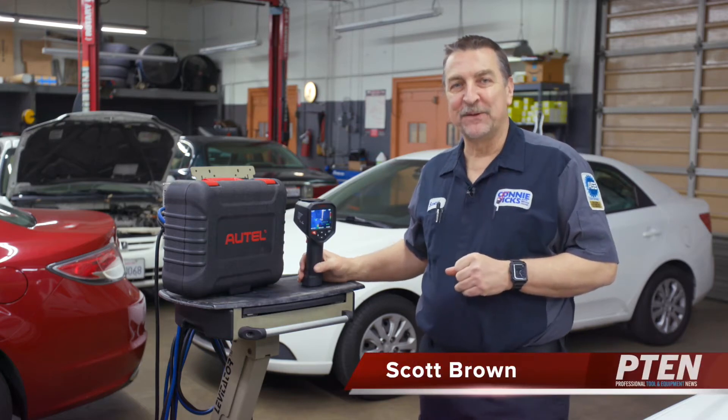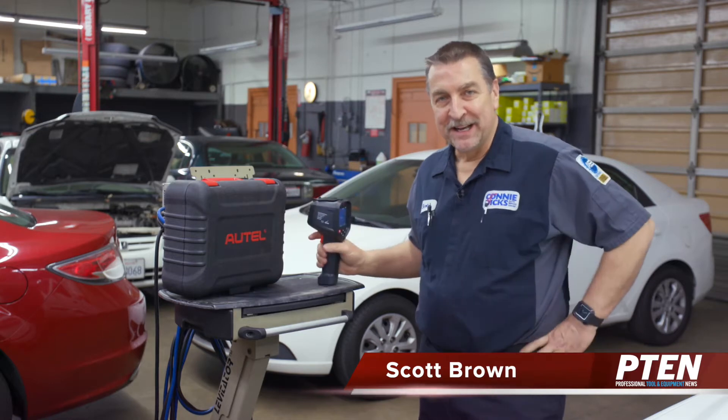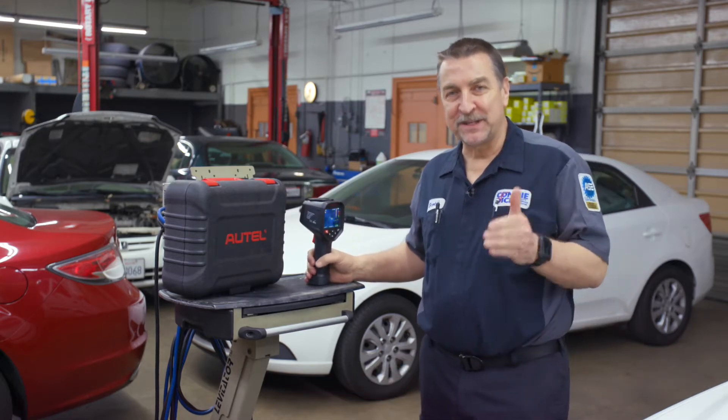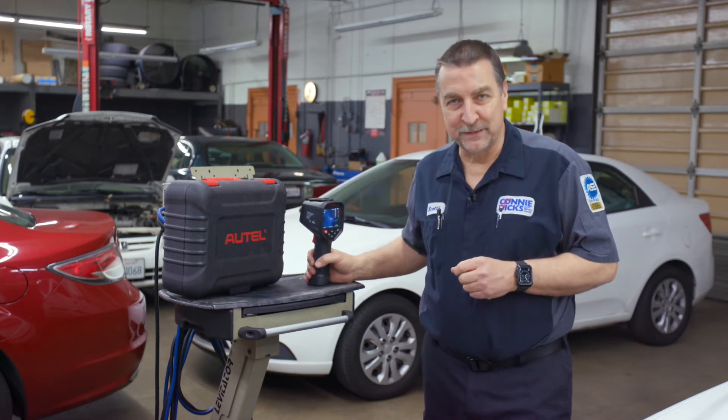Hi, this is Scott Brown with a P10 review of the Autel IR100 infrared camera. Thermography has been around for quite some time, and I was first introduced to this technology over 20 years ago through my father-in-law's electrical contracting business.